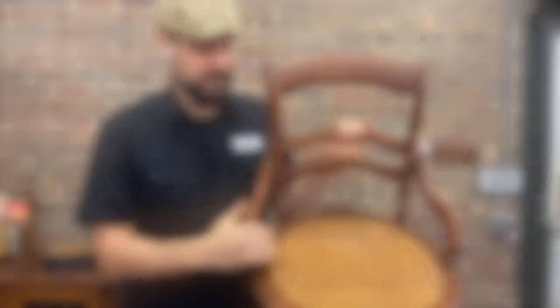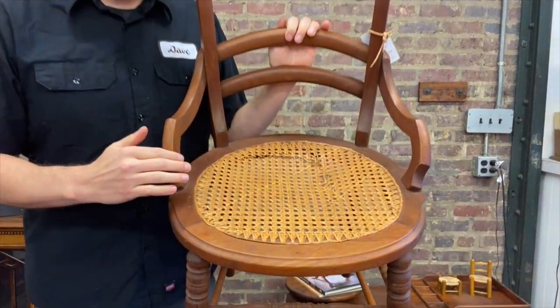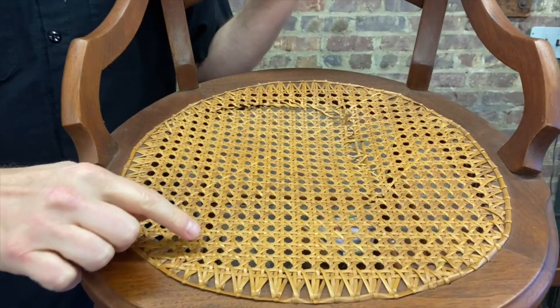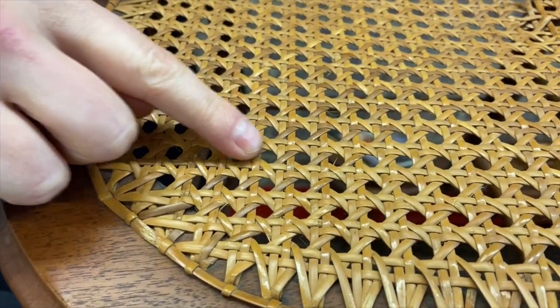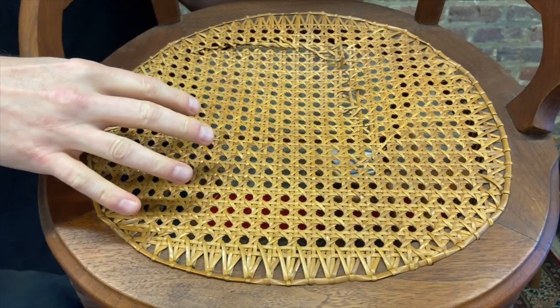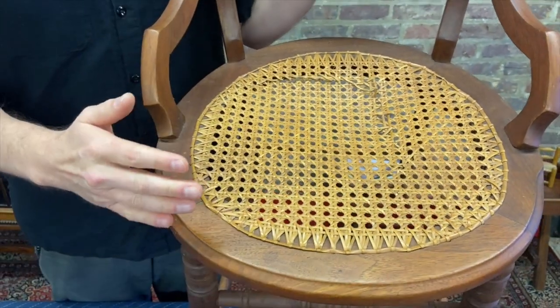First things first, take a picture of the old seat. Don't necessarily follow the old seat for sizing or the pattern. In this particular chair, we have a perfectly suitable seat that probably used a size or two too large. You can see it is very cramped in here. The diagonals are a little wavy, and if you'd gone down a size, it would have been a lot easier to weave and you would have had just as sturdy of a seat.